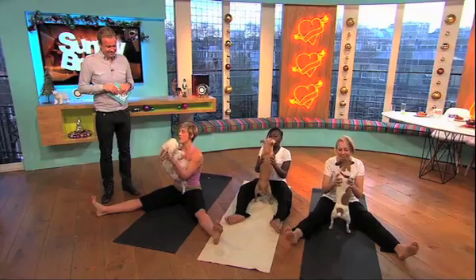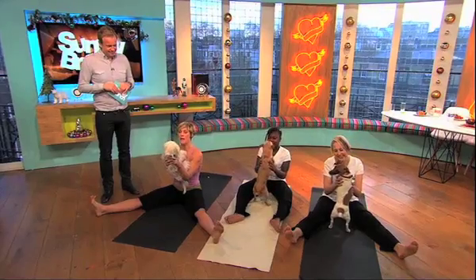Are we ready ladies? This is called the yogic fire breath. We're going to stick our tongue out and pant really fast.